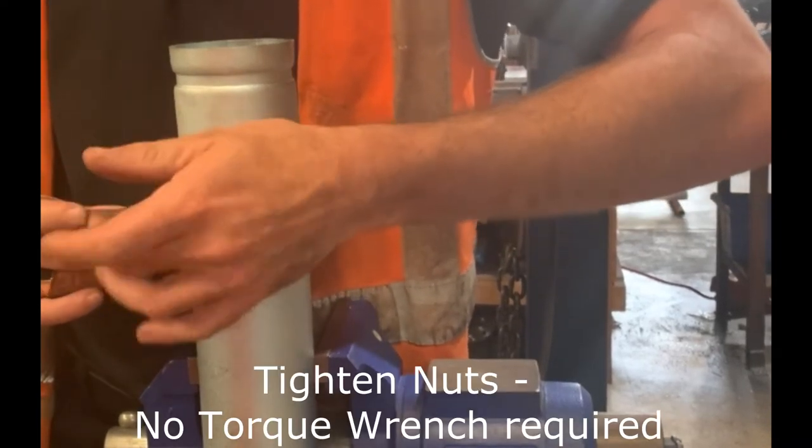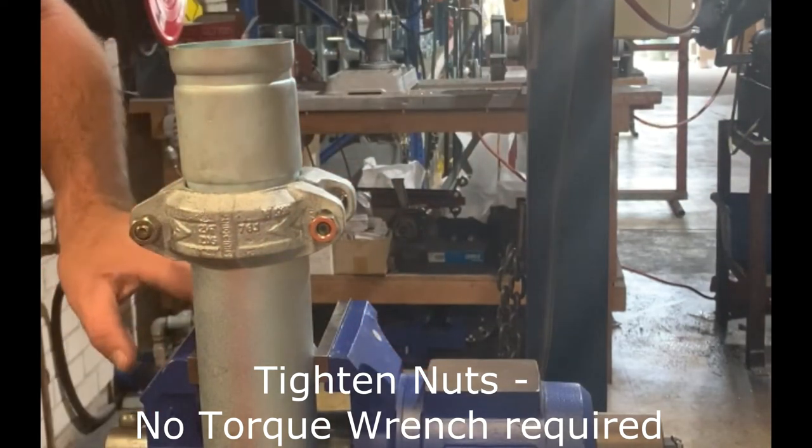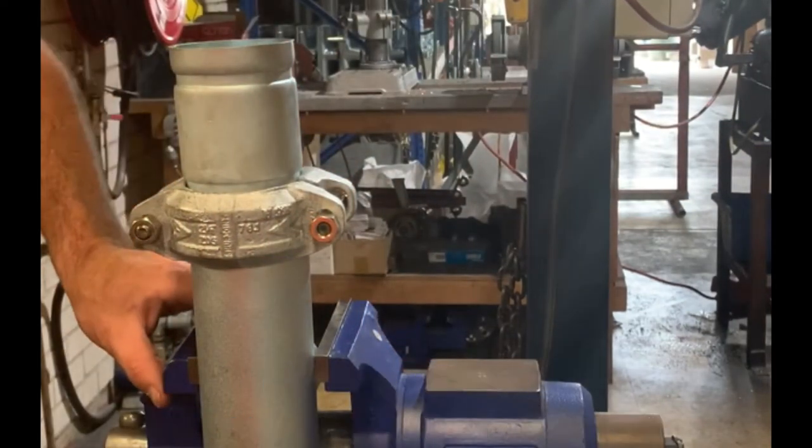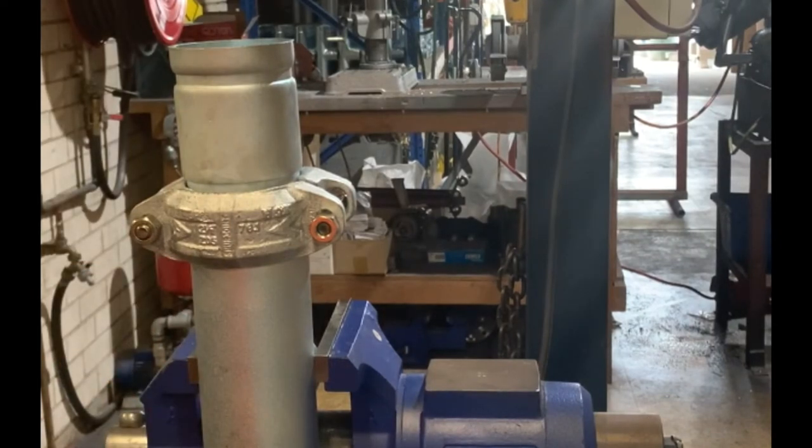Tighten nuts alternately and equally until the bolt pads meet and make metal-to-metal contact. Tighten nuts by another one quarter to one half turn to make sure the bolts and nuts are snug and secure.